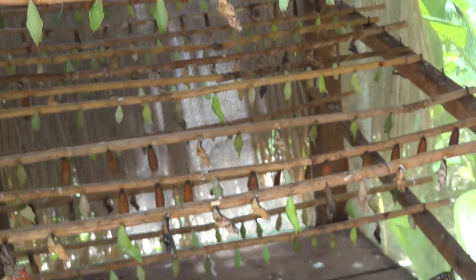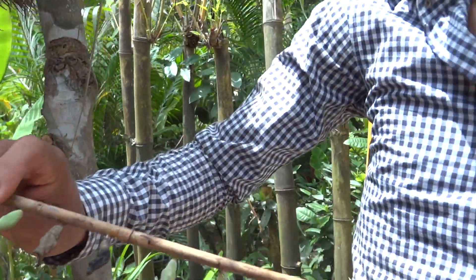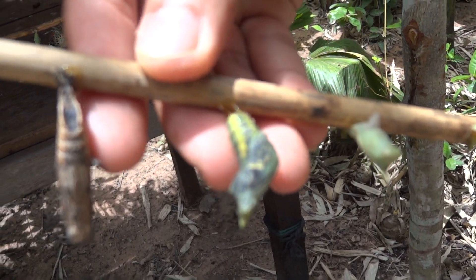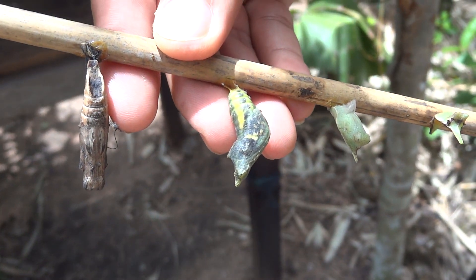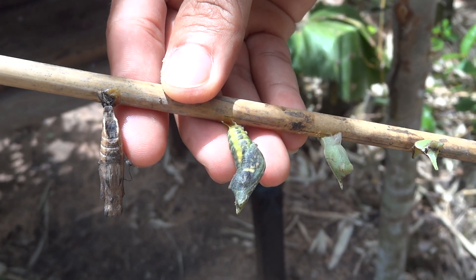I'll show you the crystal ready to hatch — they just become transparent. Can you see that? They're ready so they can fly by themselves. Look at that crystal, they're ready, just become transparent. Yeah, you can see through like the wings and butterfly body. A lot of amazing.